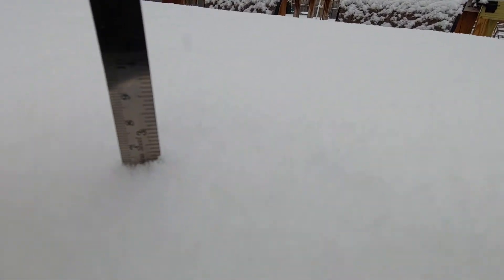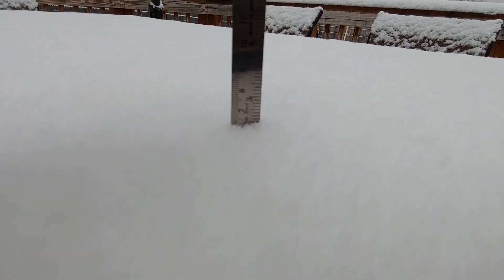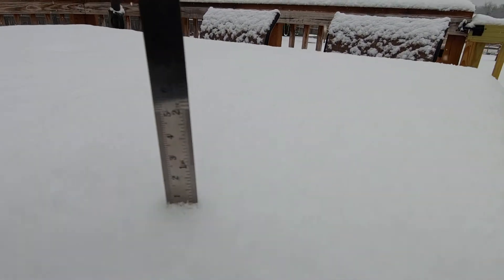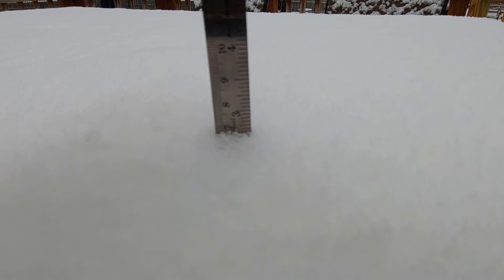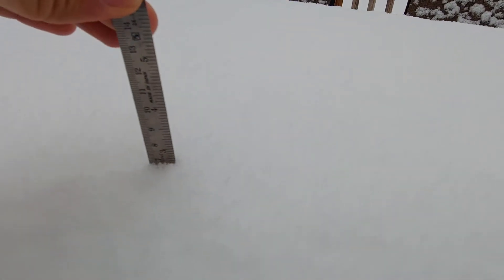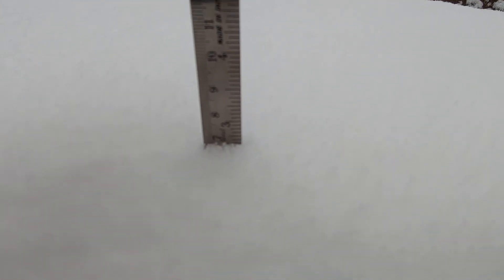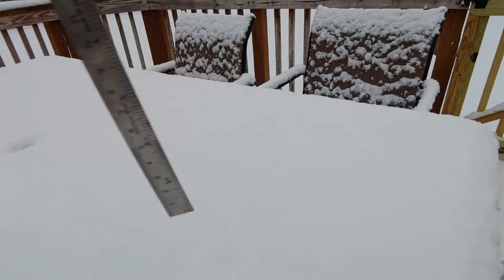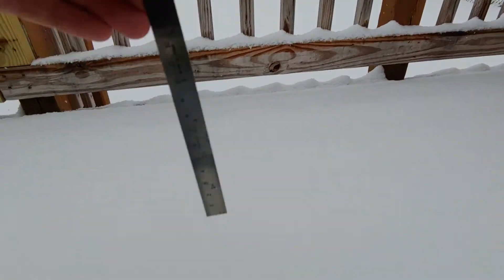Looks like right there we've got about two and a half inches — there's the three, and right there is where it goes in. Take a couple different ones — maybe almost two and three-quarters. Almost two and three-quarters there, looks about the same.